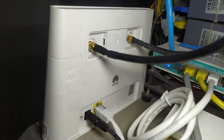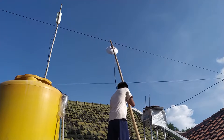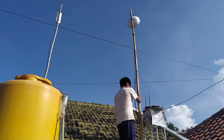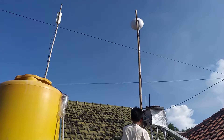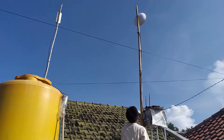Cara pasangnya: tinggal dirikan antena lalu arahkan ke menara seluler terdekat. Sambungkan kabel antena SuperCatrain dengan modem lalu atur konfigurasi sedikit, lalu kalian bisa menikmati internet super kencang dari operator seluler pilihan Anda. Apa yang Anda dapatkan dengan antena SuperCatrain ini? Simak spesifikasi antena SuperCatrain sebagai berikut.